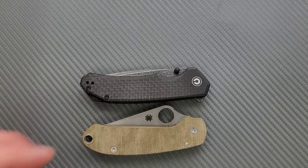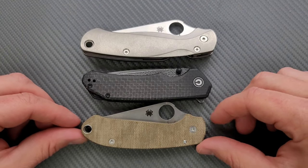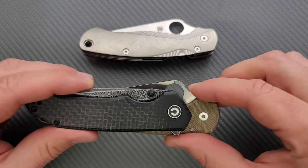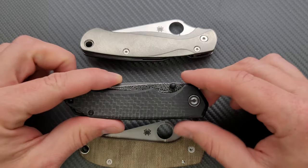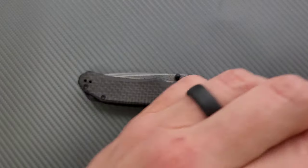For length and height up against the PM2 and Para 3, we are definitely shorter than the PM2 and just a little tiny bit longer than the Para 3. Height-wise, even including the flipper tab, it's really not coming in all that tall, so it shouldn't be too cumbersome in the pocket.